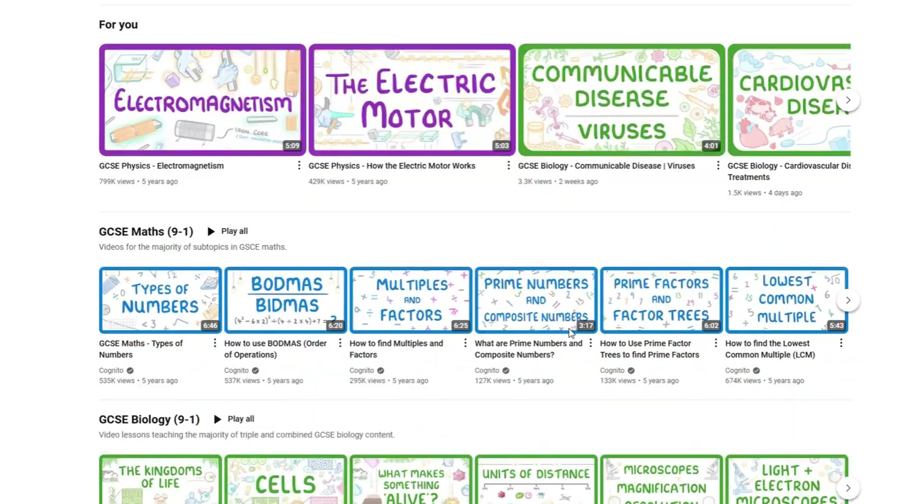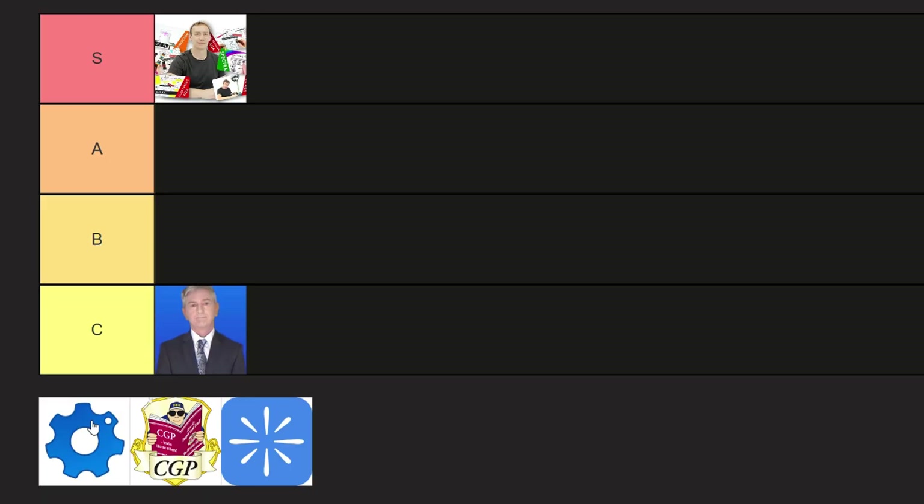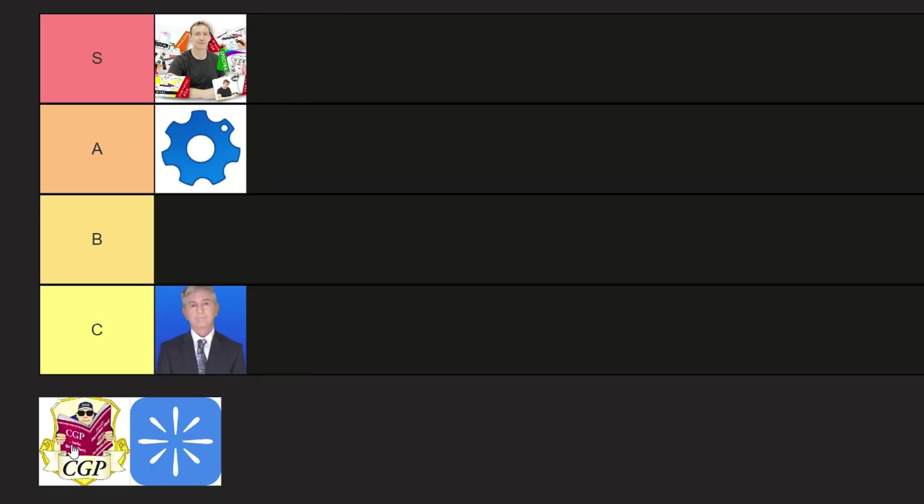Next up, Cognito — S tier. Cognito is a website and YouTube channel I would highly recommend. They have a website with quizzes, flashcards, and importantly, practice questions. They also have many videos with cool visuals and animations going through most of the topics in the syllabus for free, covering most of the content you need, which you can watch to take notes or understand a topic. Unfortunately, they don't have any required practical videos, so we might have to drop them down to an A. You'll have to rely on Physics Online for physics practicals and other YouTube videos for chemistry and biology.